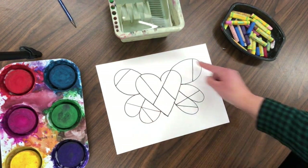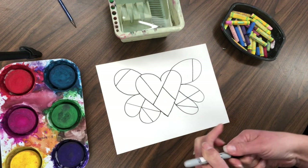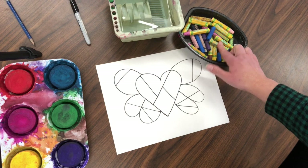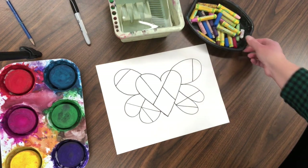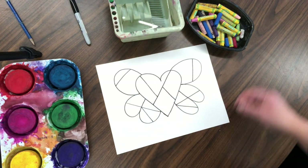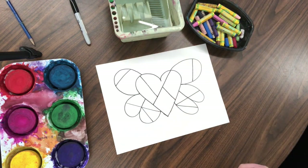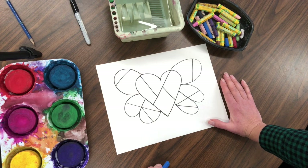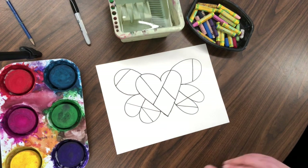Now I'm done with the Sharpie and I'm going to choose from my oil pastels. The reason we're using oil pastels is because we want the oil to resist our paint — it gives a nice texture effect with bright colors. Look at the Roll-a-Masterpiece sheet of paper.